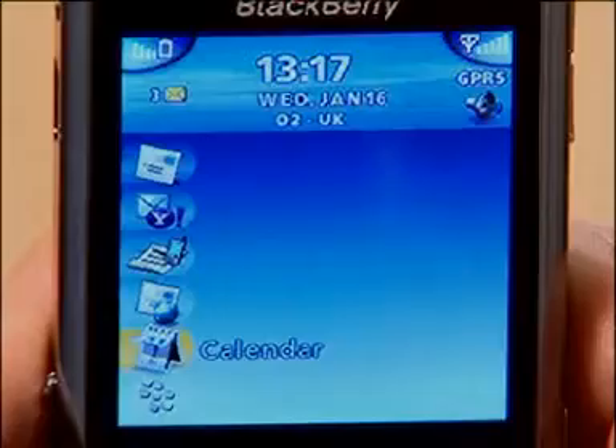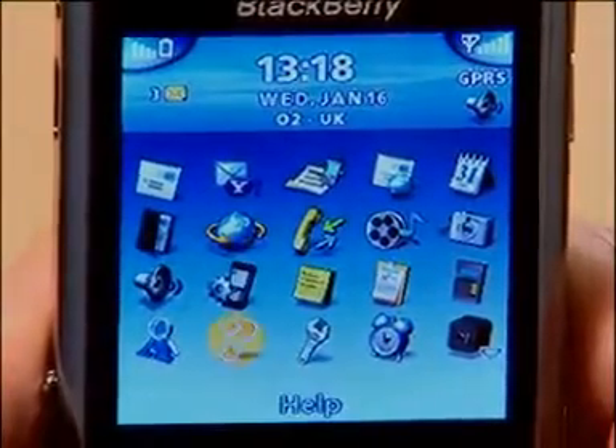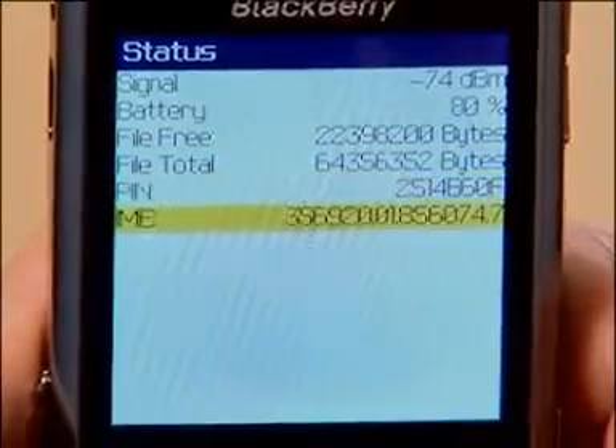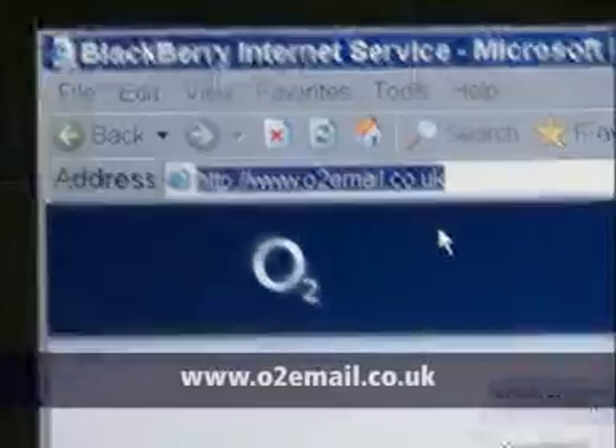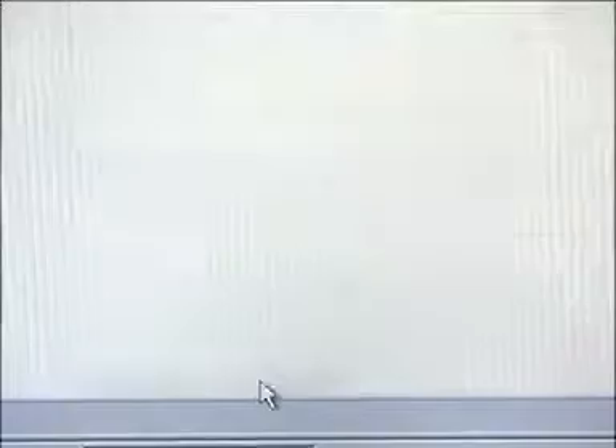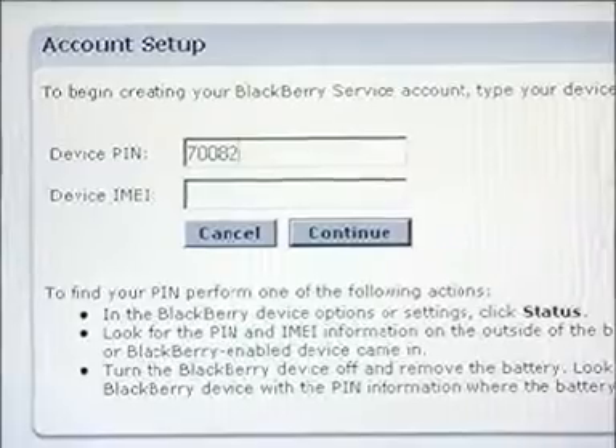You can also set up email via your PC or Mac. First, make a note of two numbers — the PIN and the IMEI numbers. You'll find these on the side of the box your BlackBerry came in. If you don't have the box, go to the Applications icon on the home page, then the Options icon on the menu which looks like a spanner, and select Status — there are your PIN and IMEI numbers. Make a note of these two numbers and then go to www.o2email.co.uk. Choose New Account, enter the PIN and IMEI numbers, then follow the prompts to create a new or existing email address. Whether you do it via your device or computer, it really is quite simple.